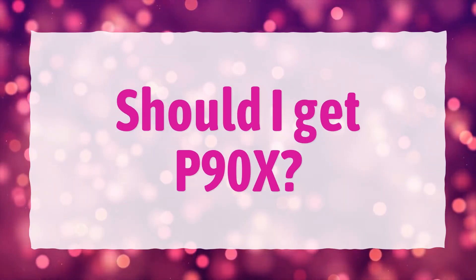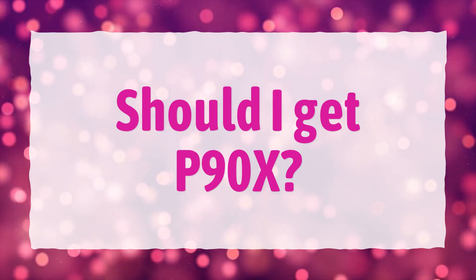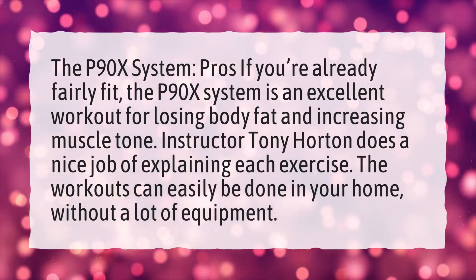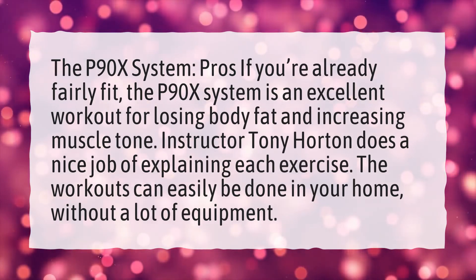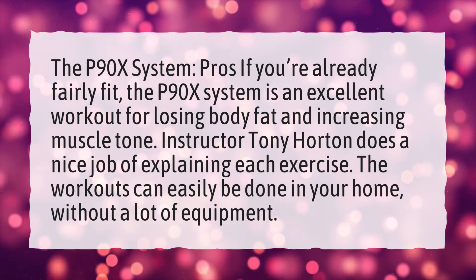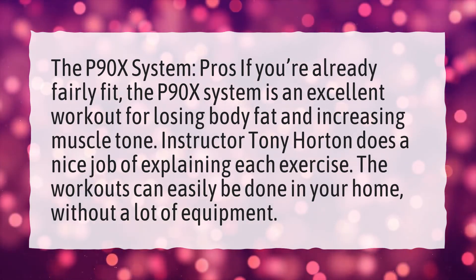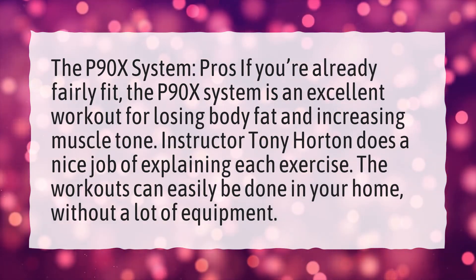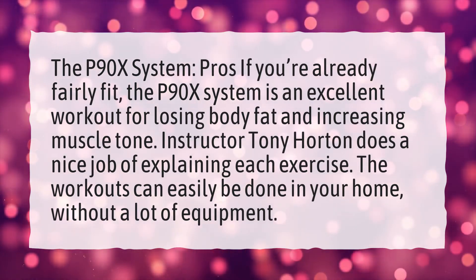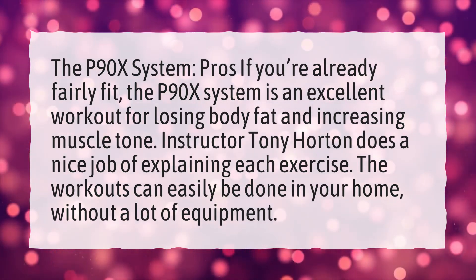Should I get P90X? The P90X System — pros if you're already fairly fit: the P90X System is an excellent workout for losing body fat and increasing muscle tone. Instructor Tony Horton does a nice job of explaining each exercise, and the workouts can easily be done in your home without a lot of equipment.